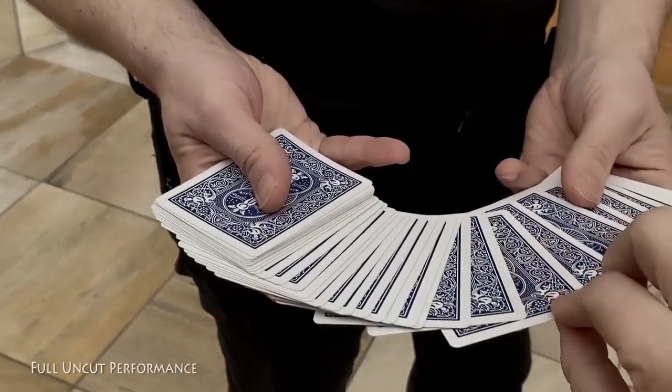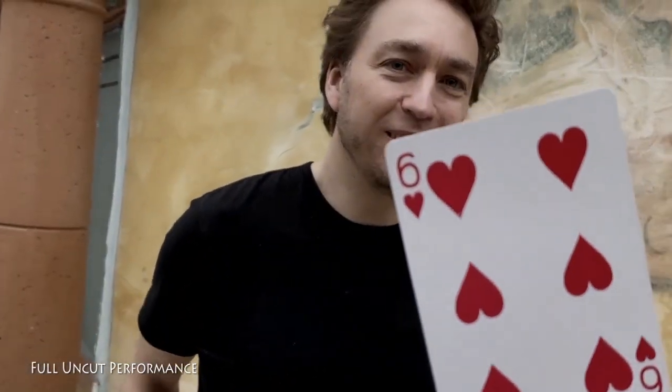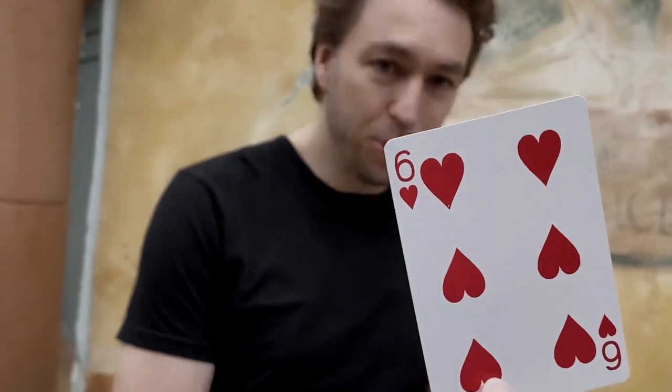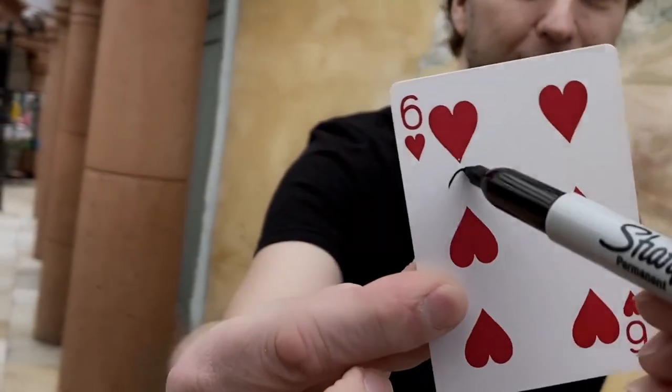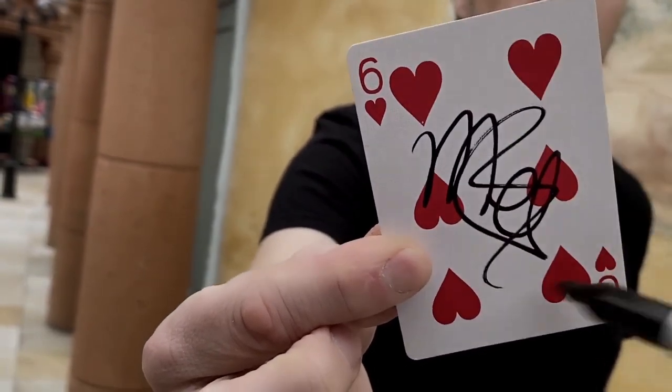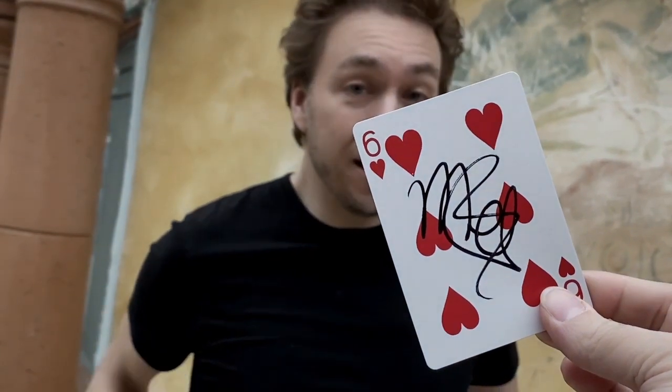Alright, here's the proof that portals do exist. Check this out. I expect you to pick any card you want — anyone? Do you like that card? I want you to take the pen and scribble something on there with one hand if that is possible. You do a good job, and hopefully you'll recognize the card again when you see it.